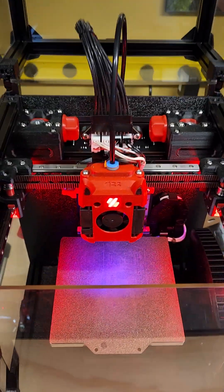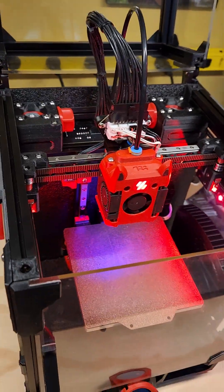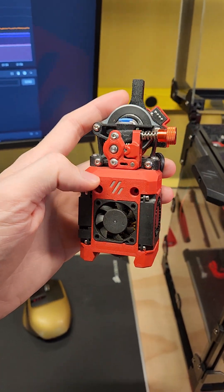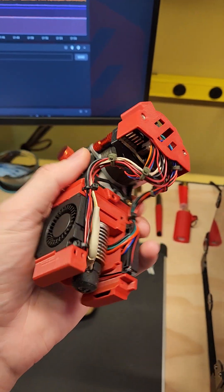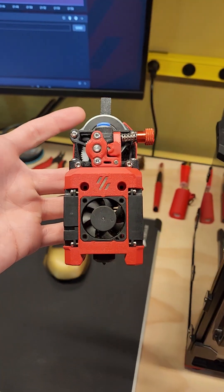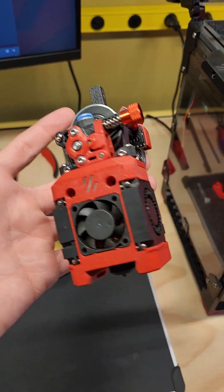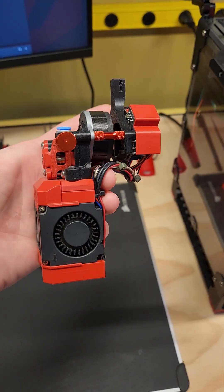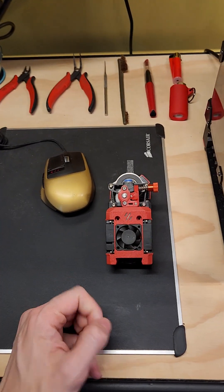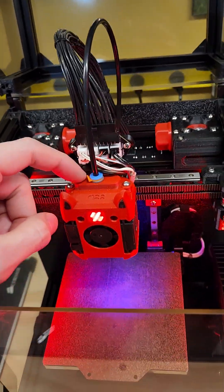You can see here the tool head is a little different than you may be used to seeing on one of these machines. So this is what I actually had on there before — I think that's a Dragon Burner V6, Sherpa Mini, direct drive extruder. I left this all wired up because it was just kind of cool. This isn't even the original tool head; there was another one previously. I moved to this after the original — I think it was the Voron Stealth Burner Mini — and then I moved to this. I think this is the Dragon Burner V7.